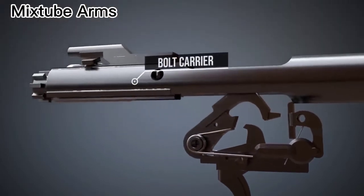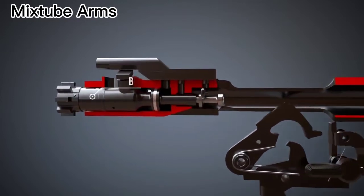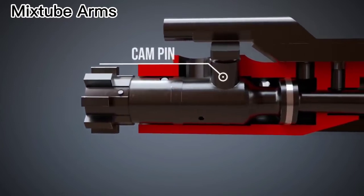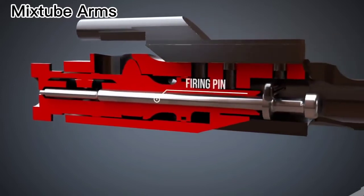Now, let's have a look at the bolt carrier. The bolt carrier houses the bolt that has several locking lugs, which are also called bolt lugs, and a cam pin. When the hammer strikes the firing pin, the firing pin is pushed forward.